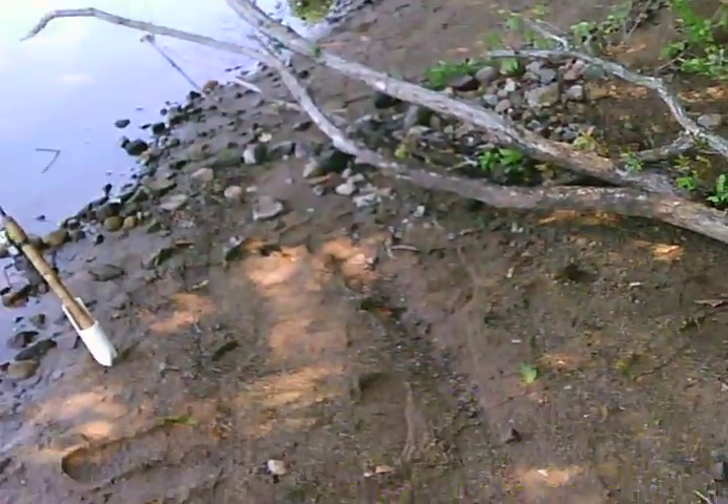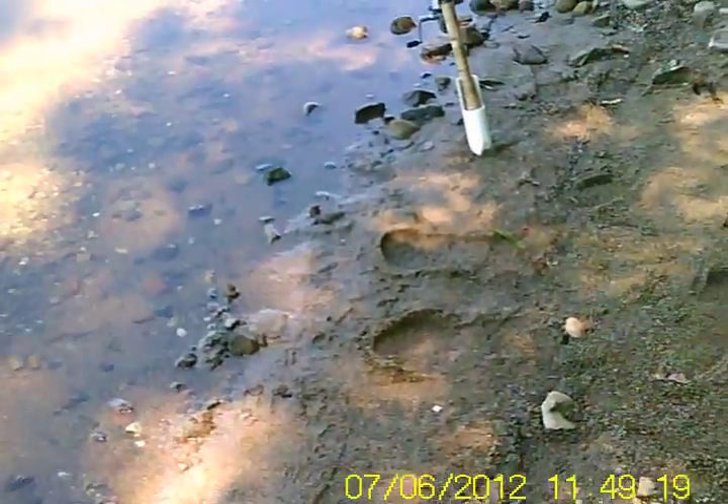On a pretty little sand beach and we got one, two, three, four rods out. It's been a very slow morning. I've been chumming with the canned sweet corn and the molasses-soaked cattle corn that I cooked the hell out of. Got my handmade custom rod holders.